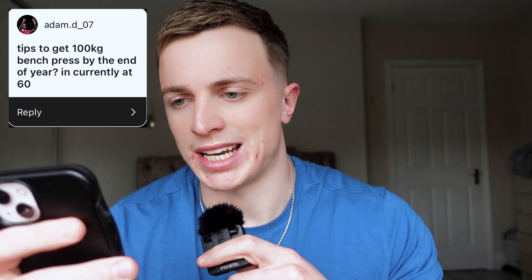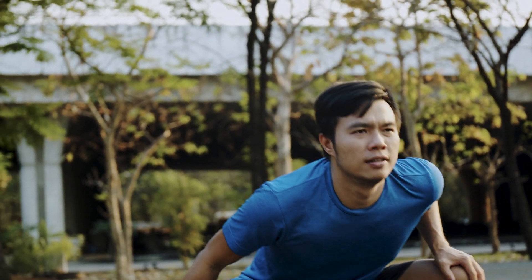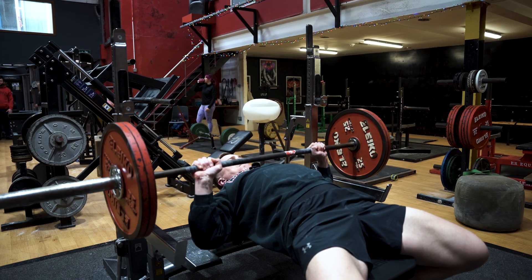Tips to get to 100kg bench press by the end of the year — you're currently at 60kg. Judging by that level of strength, you are indeed a beginner. Unfortunately I have to be the bearer of bad news, but you can make that a good thing. The gains you can make over the coming months can be absolutely incredible, and there's no reason why you can't go from 60kg now to benching 100kg in nine months.